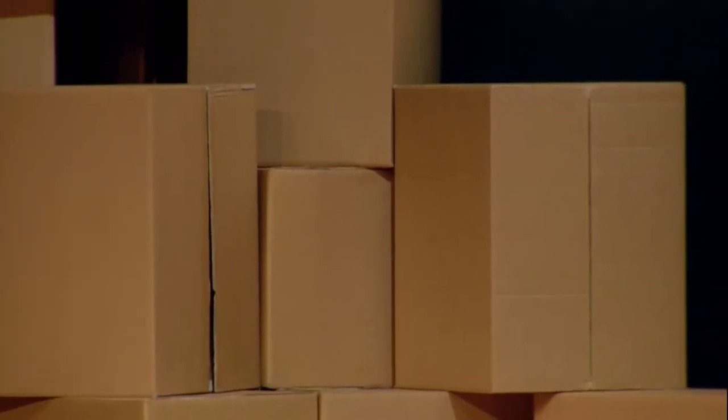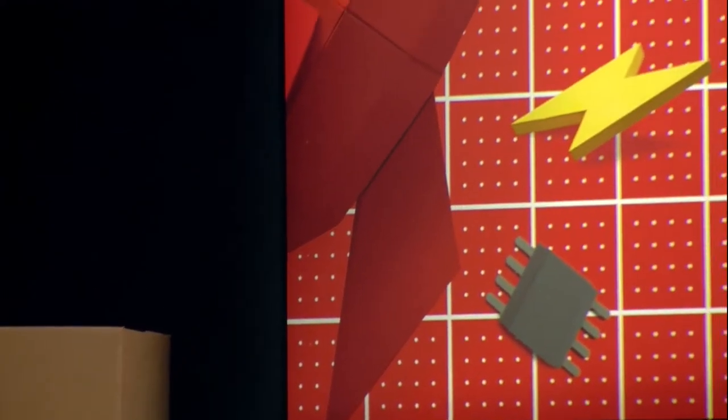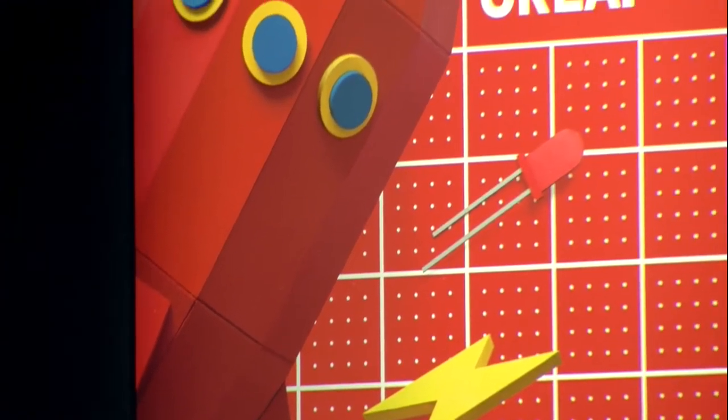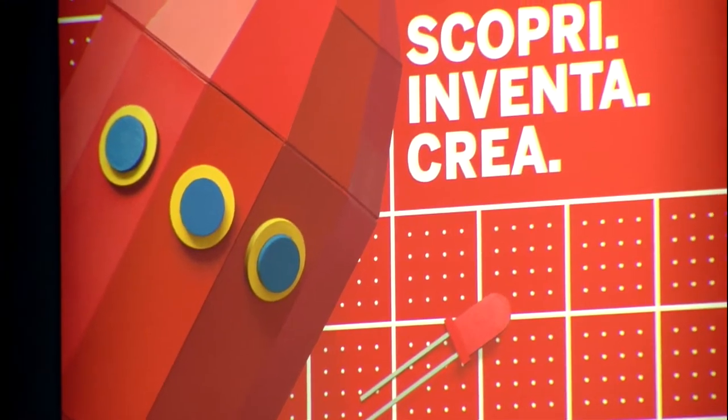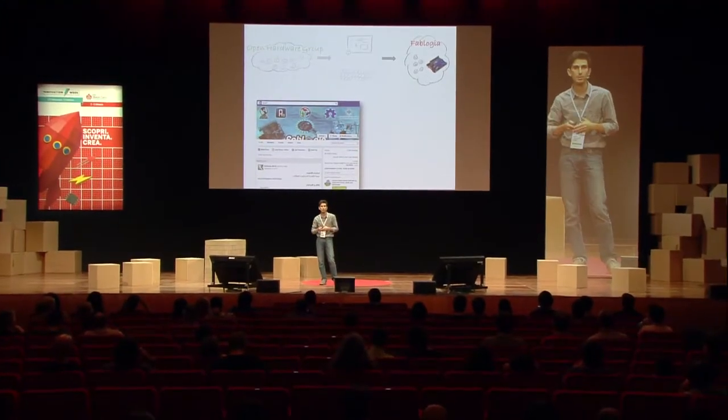These simple two projects sparked so much enthusiasm that they needed to found a new group, more local in Damascus, called Fablogia, specifically targeted towards bringing people interested in making together to do tangible hardware workshops in Damascus. They started pledging for funding and getting support for the boards, and finally managed to get enough Arduino boards to start doing workshops for youth and their peer colleagues within the university.